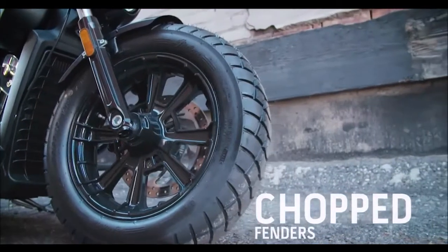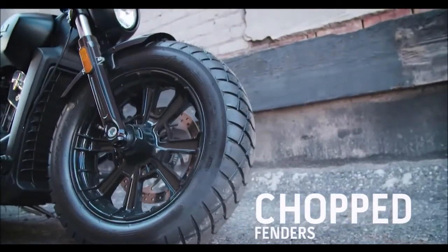They've done the fenders really well for this whole bobber theme — they've chopped them. They're shorter, they're tighter, they really hug the tires. They give it that classic old school kind of bobber look.